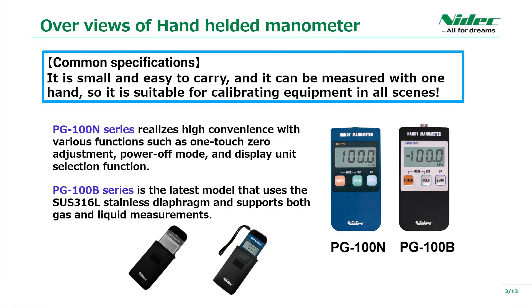Next is the application of the handheld digital manometer. The PG-100N for gas measurement is used for measuring the air pressure of pneumatic systems, inspecting and calibrating equipment, and measuring the air pressure of medical equipment. The PG-100B for gas and liquid measurement can be used for measuring hot air with a compressor and measuring the pressure of liquid in medical equipment.